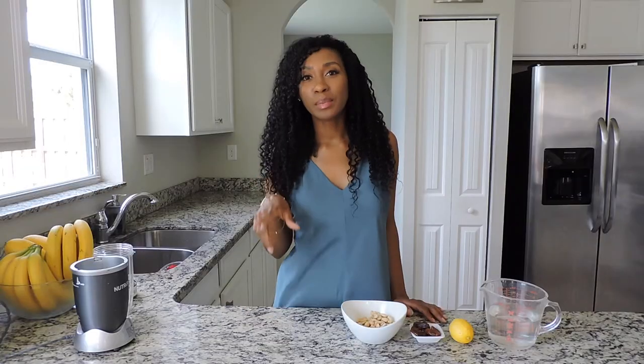Hi everyone, welcome to my channel, it's Vanessa. Today I'm going to show you how to make dairy-free yogurt, specifically cashew yogurt. It's super easy and simple to make, and you only need four ingredients.